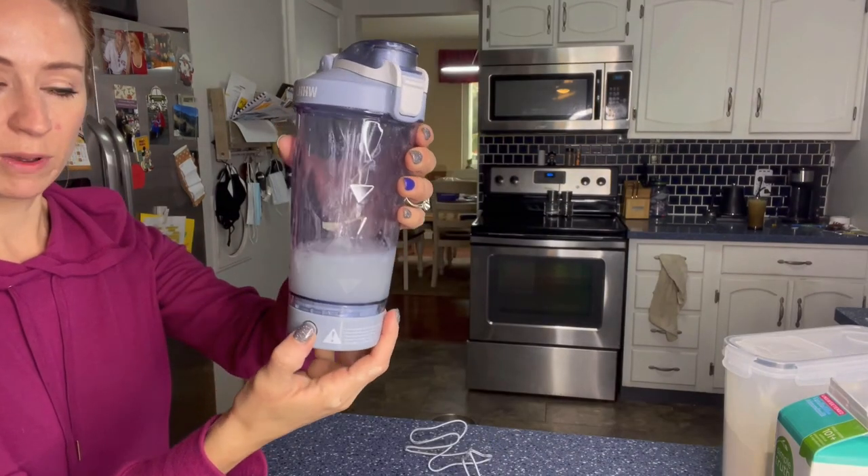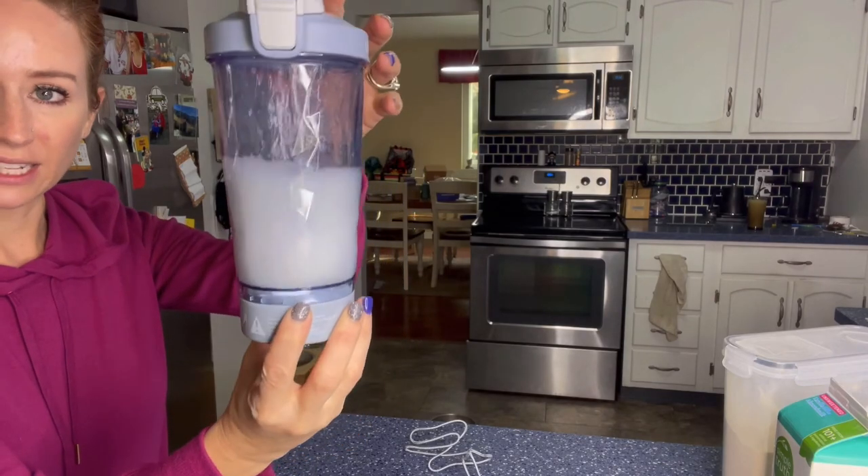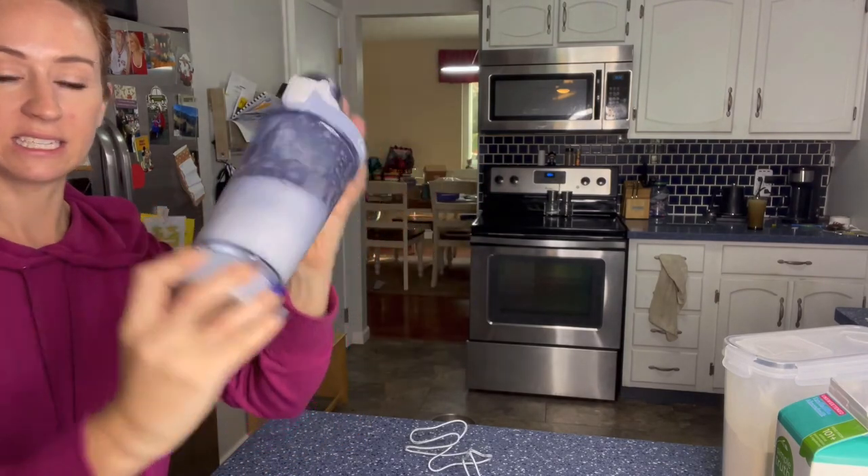I just went ahead and added some soap and water, and it makes it really nice that you're going to be able to just add soap and water for easy cleaning as well.